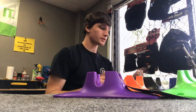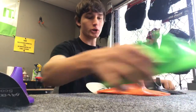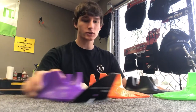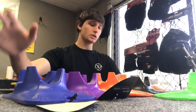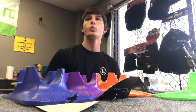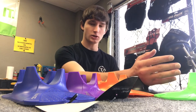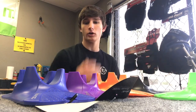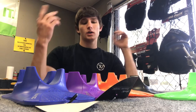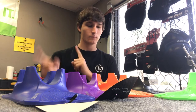Real quick — scooter stands. We have them in blue, purple, green, orange, and black. They are $15 each. They don't really fit 120 wheels, but I think they might fit sideways with 120s. I'm not sure — I only ride 110s at the moment.